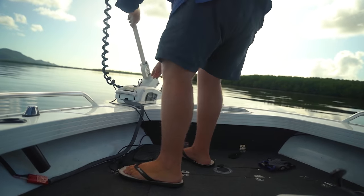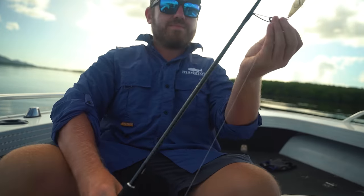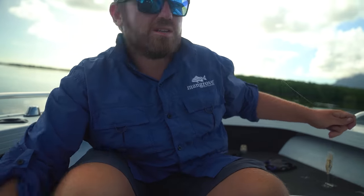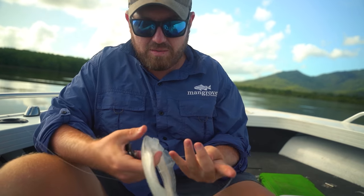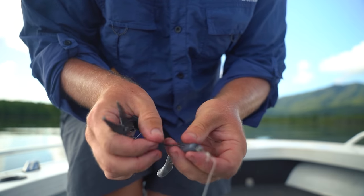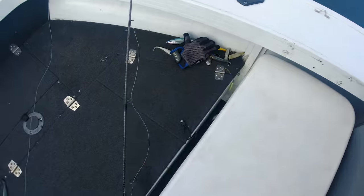I need to quickly set this rod up with the new leader. I use this Tiagra leader - it's a floating leader for topwater. You kind of want a floating leader. Going with the five-inch diesel minnow. There we go - fully weedless presentation. Perfecto, let's do this.